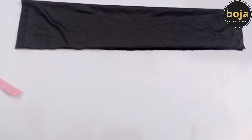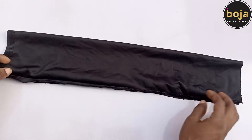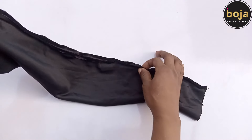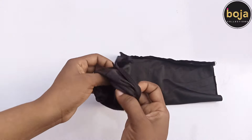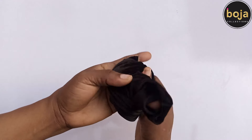If you don't have a sewing machine you can use a needle and thread to sew through. Sew along the edge leaving a small gap. Now turn the fabric tube inside out.